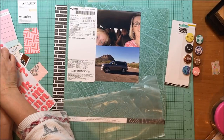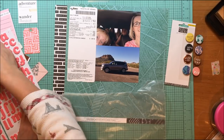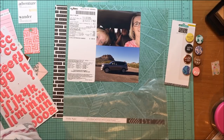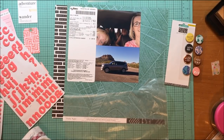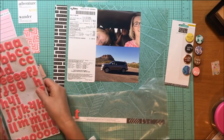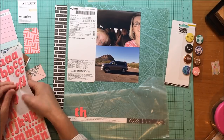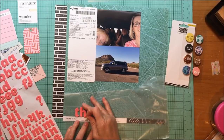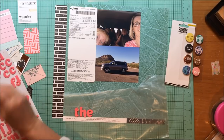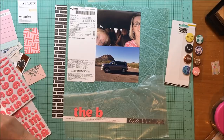It's a foam alphabet from American Crafts — the Thickers in June Bug, salmon color. It's very bright pink so you need just the right layout for it. I happen to be on the far right in the selfie I took wearing a bright pink shirt, and this alpha matches it perfectly. I'm placing it on wax paper to play around with positioning.